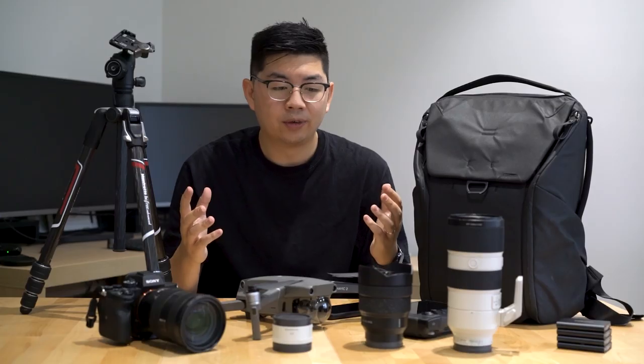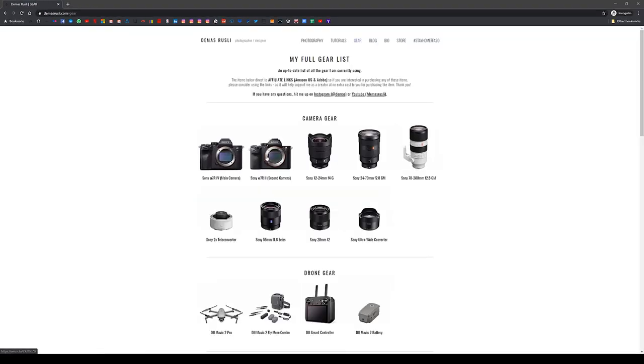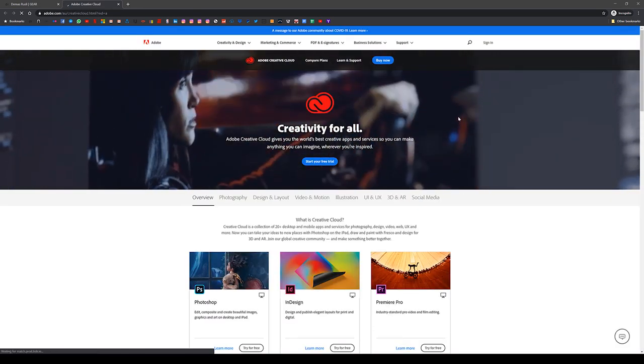I hope you guys found that useful. Just a reminder there's a gear page on my website if you're interested in everything I use for photography — make sure to hit those affiliate links to support me as a creator. If you have any questions, drop them in the comments below. If you like this video, make sure you drop a like, and if you want to see more videos, please hit the subscribe button. Thanks so much for watching and I'll see you in the next one. Bye!